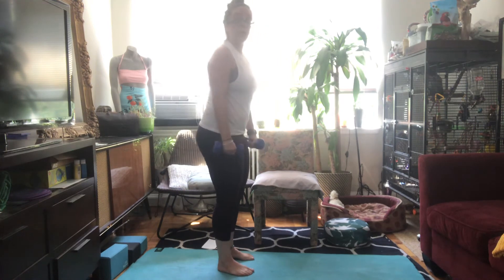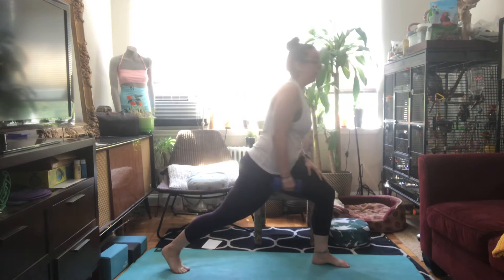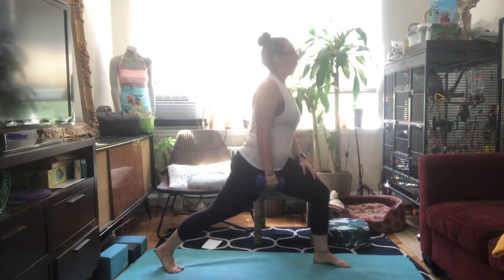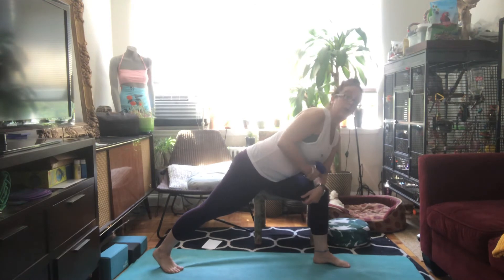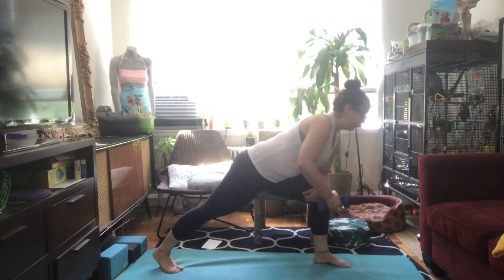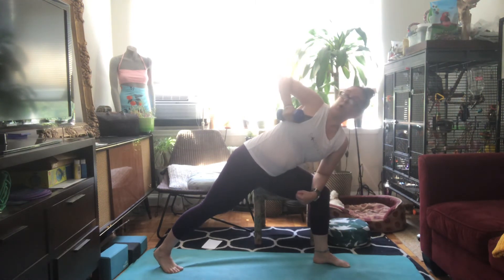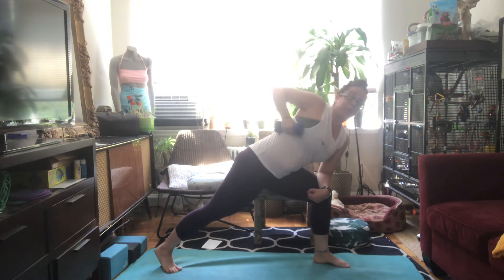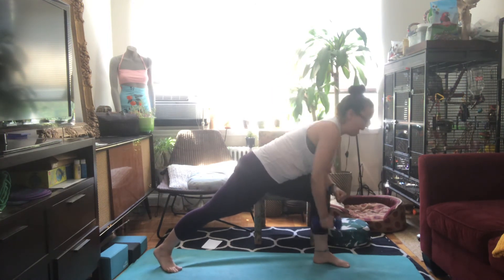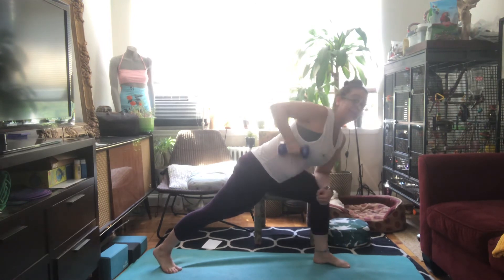Another option if you're looking to work a little bit harder is to come into a lunge and go for a lawnmower row. So taking the same arm as the leg you have bent forward, you reach down in front of you towards the floor and then rotate up and open. So getting a little bit more work in those obliques, a little bit more in the back, challenging your balance as well so that you need to use your abs to balance more.